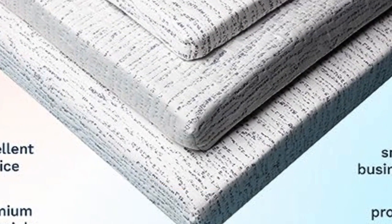The foam has a medium-to-medium-firm feel and its cover is removable and machine-washable.